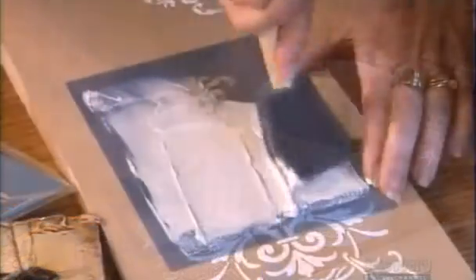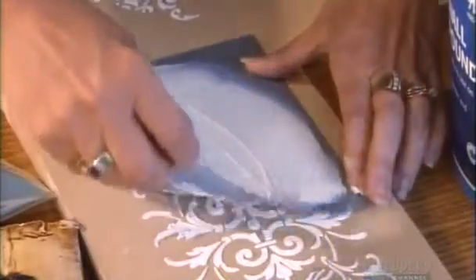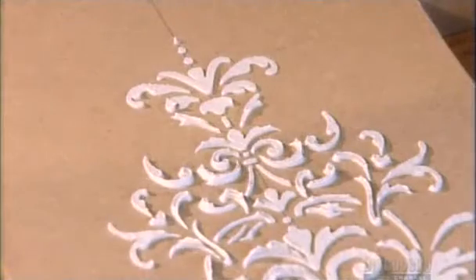Joint compound also has its crafty uses. With a stencil, you can apply small amounts in intricate patterns to decorate a picture frame or mirror. Now that is some fancy filler.